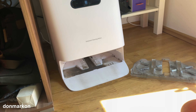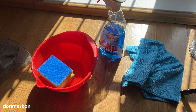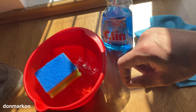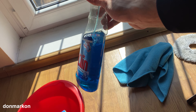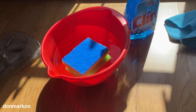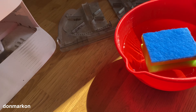Now I will start cleaning the docking station. To properly clean it, you need one bucket of water with a sponge, one microfiber cloth, and some kind of degreaser. I like to use a universal cleaning solution because it works well.